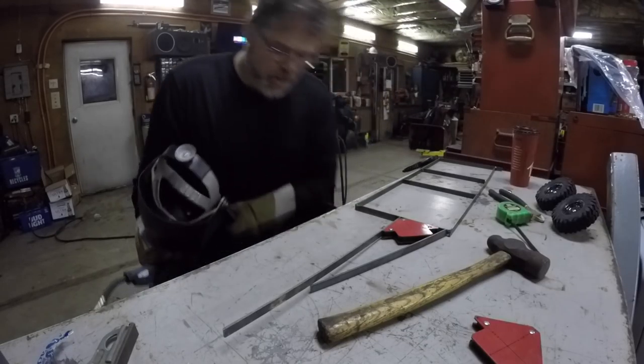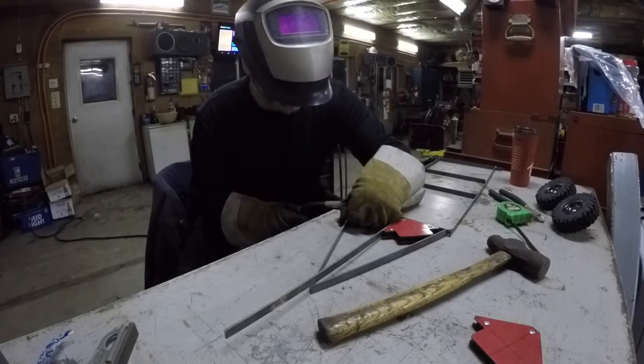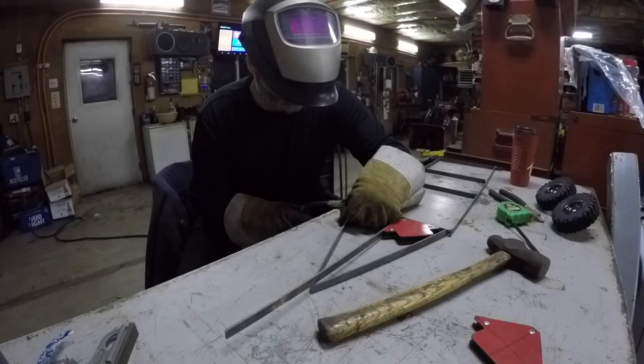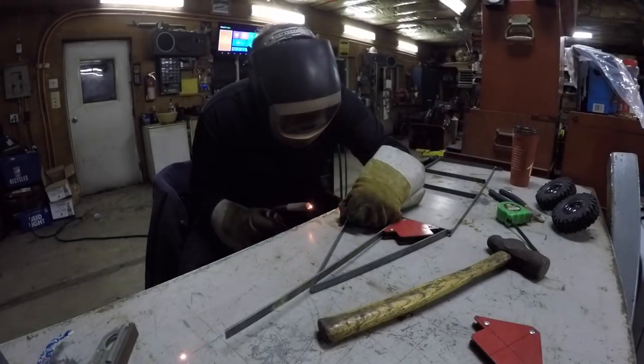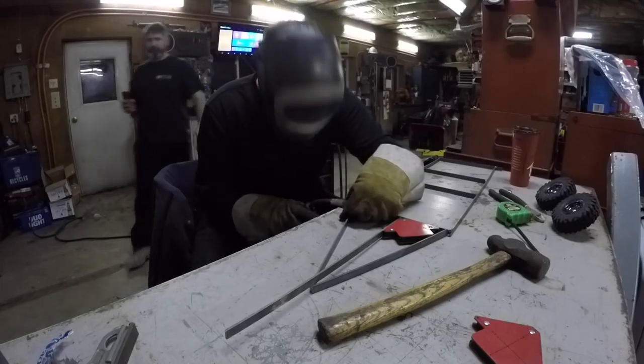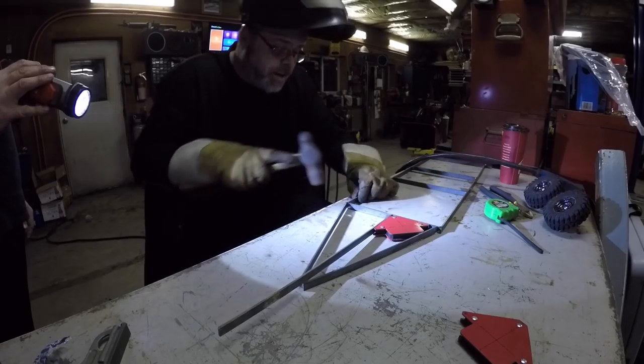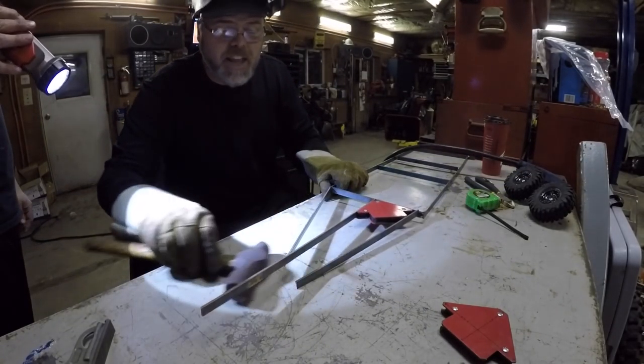That's what family's for — Steve looks after me, don't you Steve? Always. Can't see boys — my eyes are going. It's definitely welding a nice circle. I'm blind. I got a good weld on it. That's a hard weld to make.